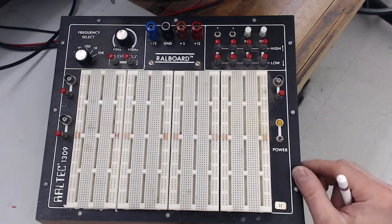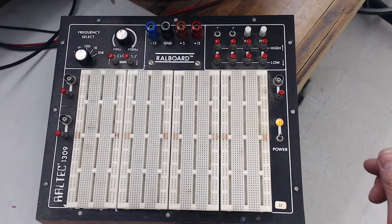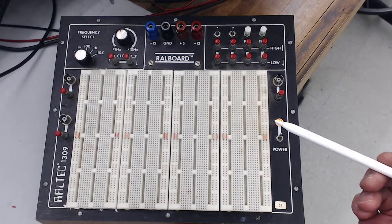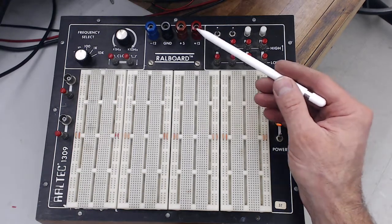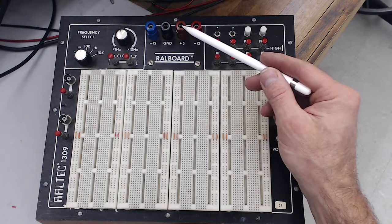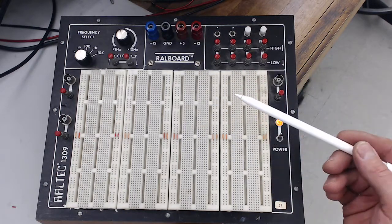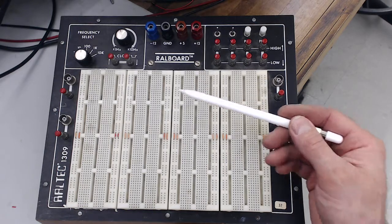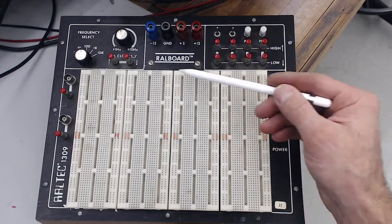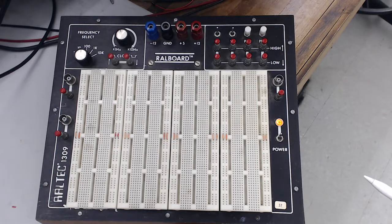The first thing to notice is that there's an on-off switch over here. This has a 120-volt AC cable coming in the back, which means there's some active electronics inside. Those electronics include power supplies that supply DC levels of 5 volts, 12 volts, and minus 12 volts relative to chassis ground — convenient for both analog and digital low-voltage electronics. We generally power the circuits on here from these power supplies if possible.